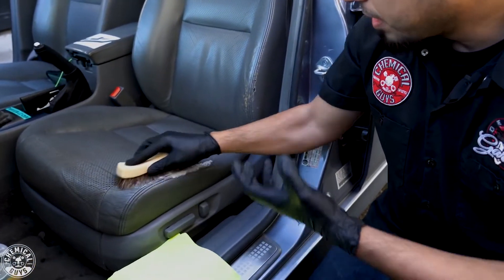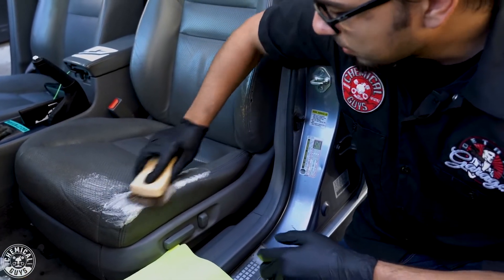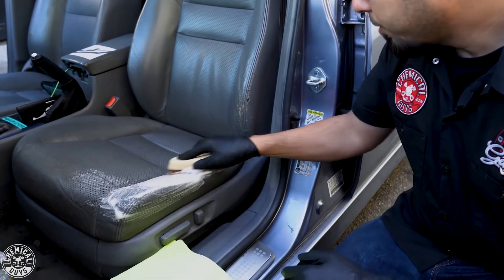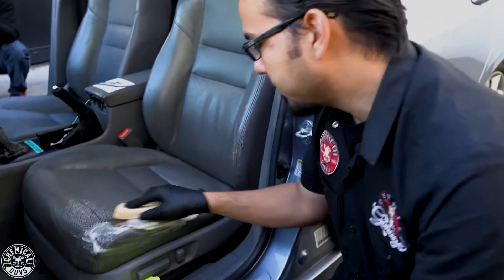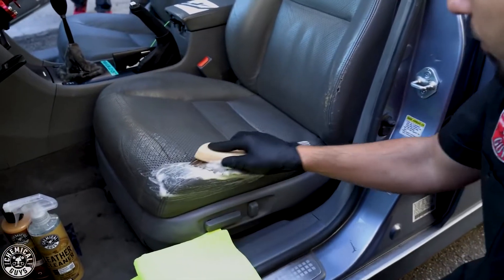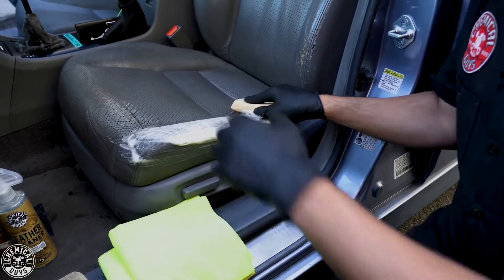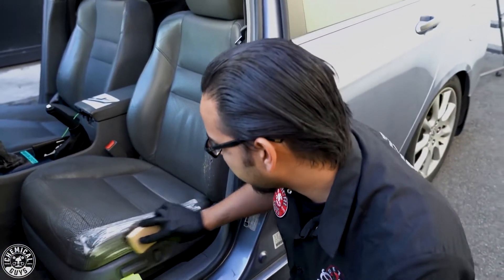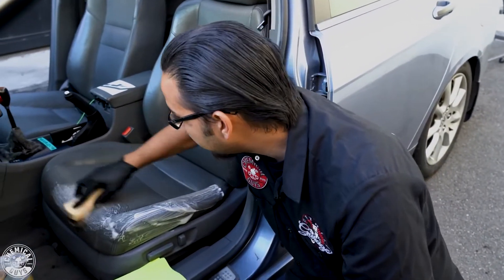Now we're going to scrub to help agitate and activate the suds. This will help to lift up any of those deep stains or any kind of lingering odors. It's okay to get it in the perforated holes of the seat — it'll dry up and you'll easily wipe it away. We see the foaming action; this is helping to remove any of that grease, jean stains, or anything you might have accumulated.